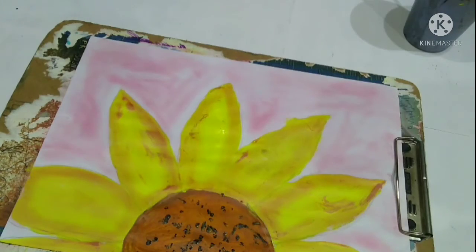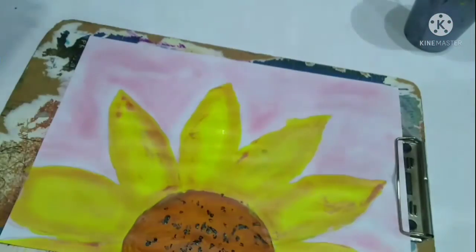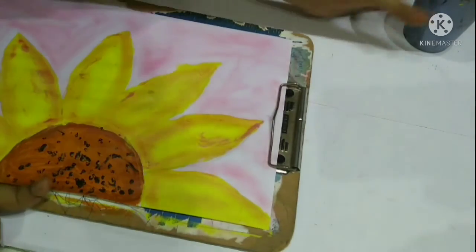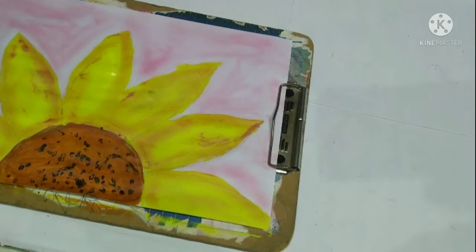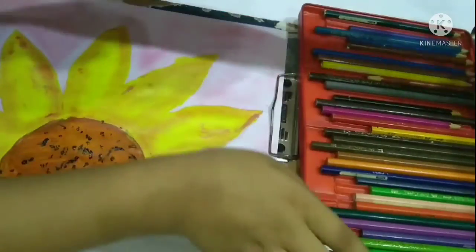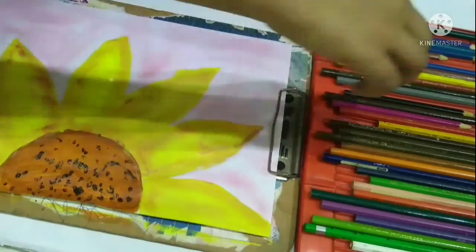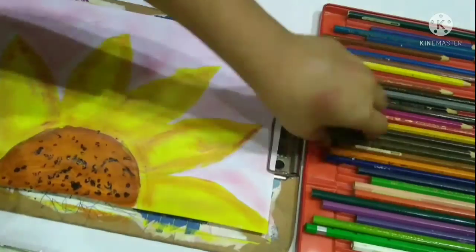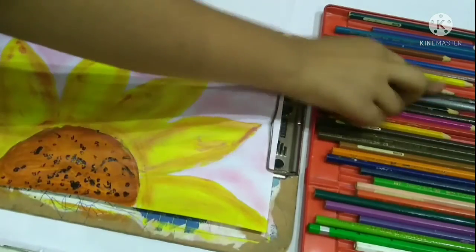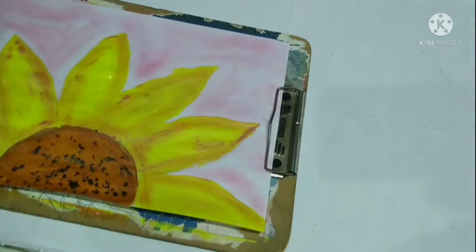Here I will be using my favorite pastel colors to give the flower a little bit of shading. The part for color pencils is finished.